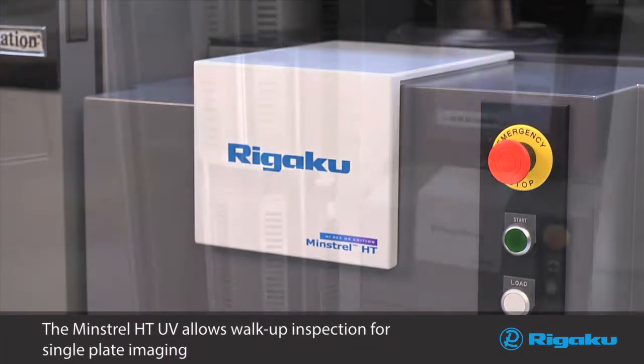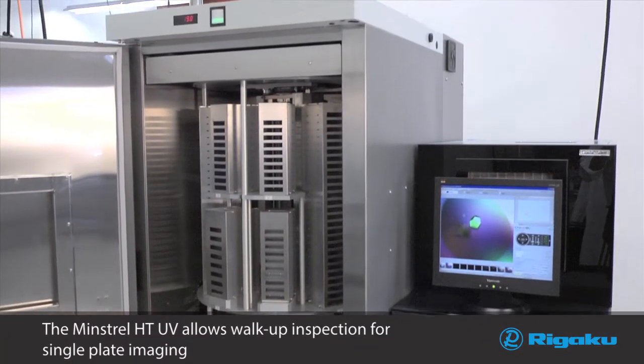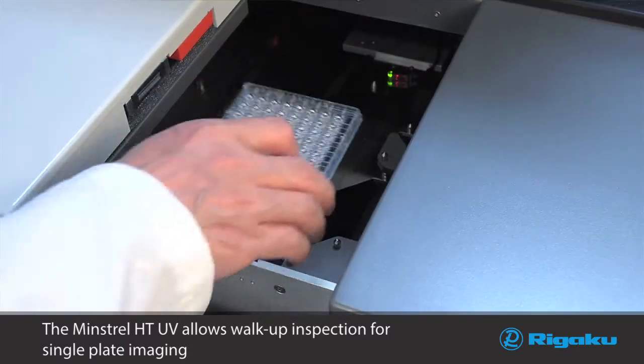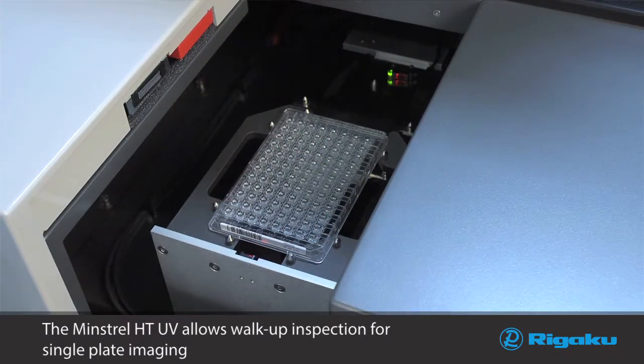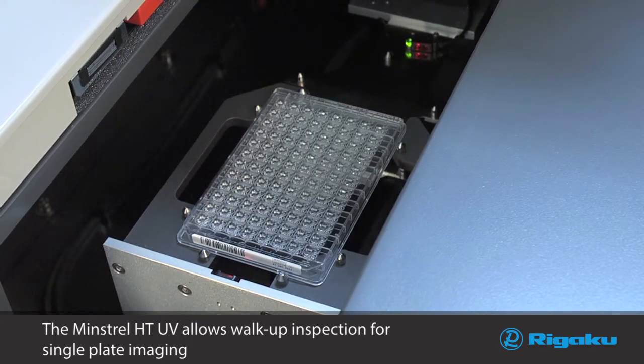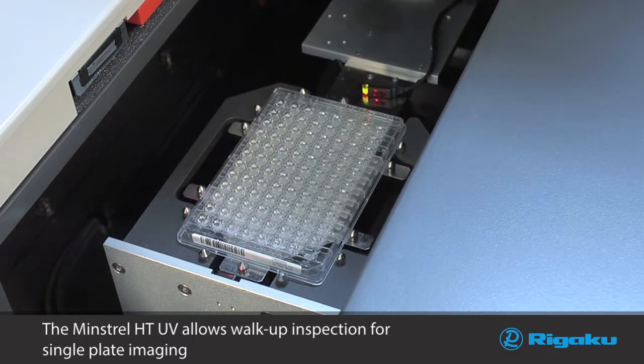The Minstrel HTUV allows walk-up inspection for single plate imaging. Simply slide open the front access load cover, insert the plate, hit the load button, and the system will automatically scan and image the entire plate based on predefined imaging options.